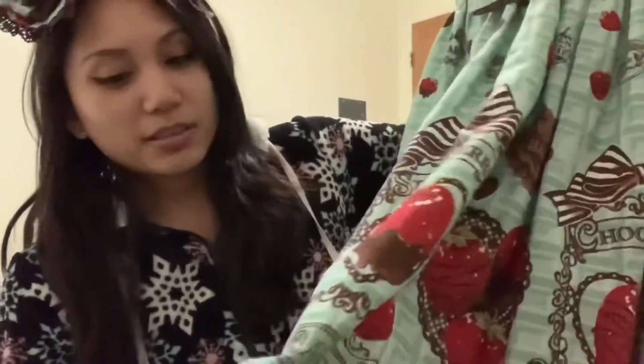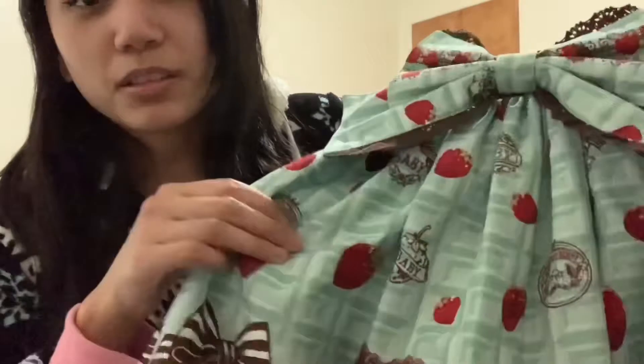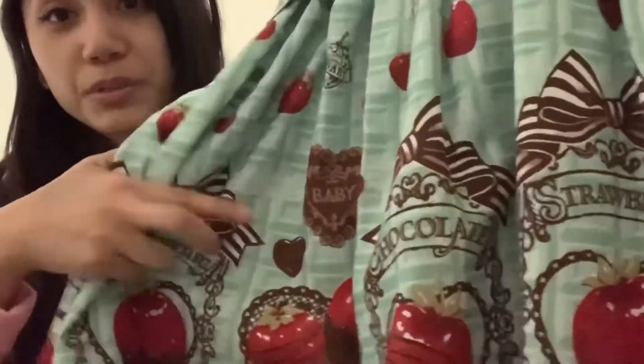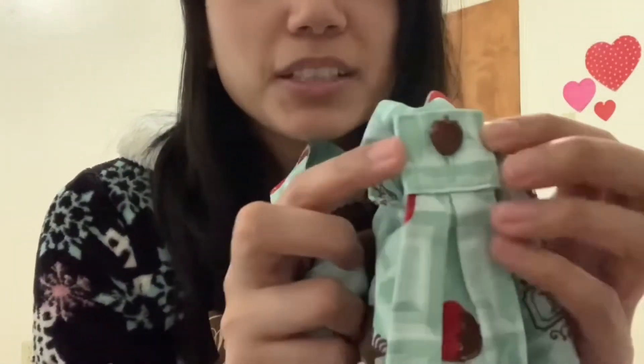Here's the ribbon — it's detachable, they have that going on. And there are little strawberries and chocolates all over the print. Here's the lace, and I just noticed there's a strawberry button right where the waist ties are — that's so cute, and it's brown colored, not red.